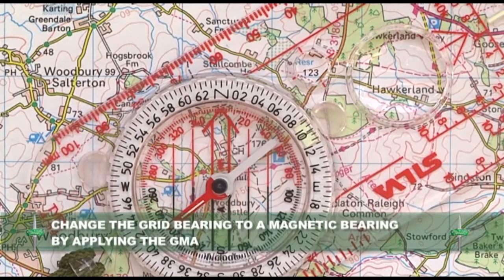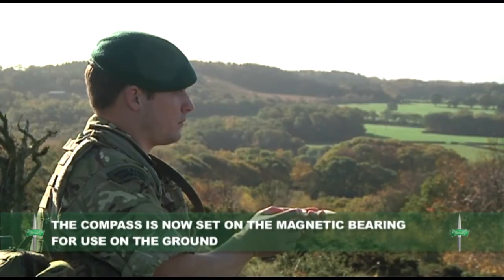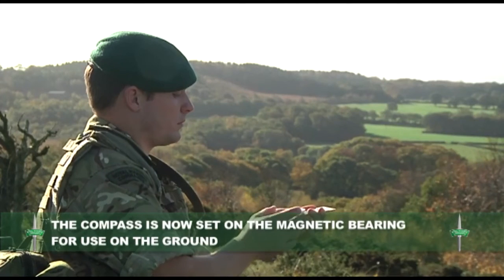Change the grid bearing into a magnetic bearing by applying the GMA. The compass is now set on the magnetic bearing for use on the ground.